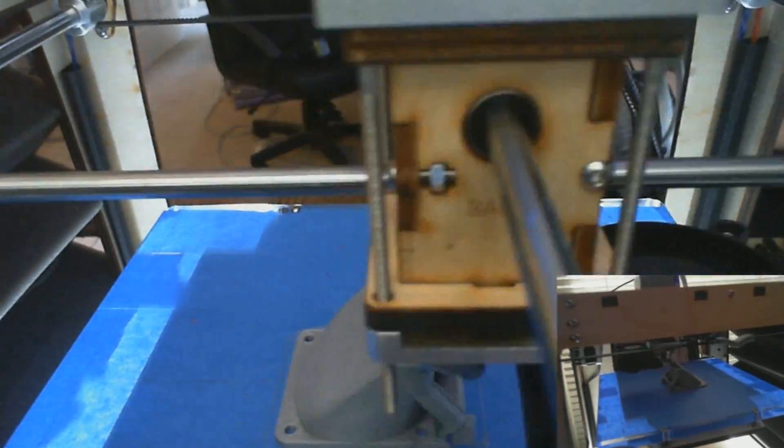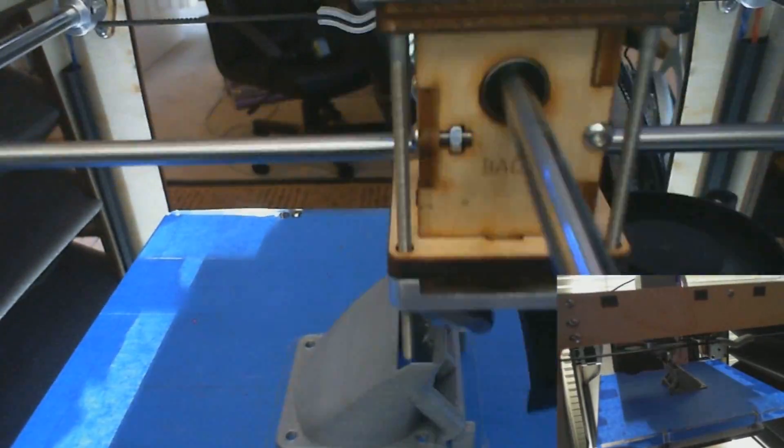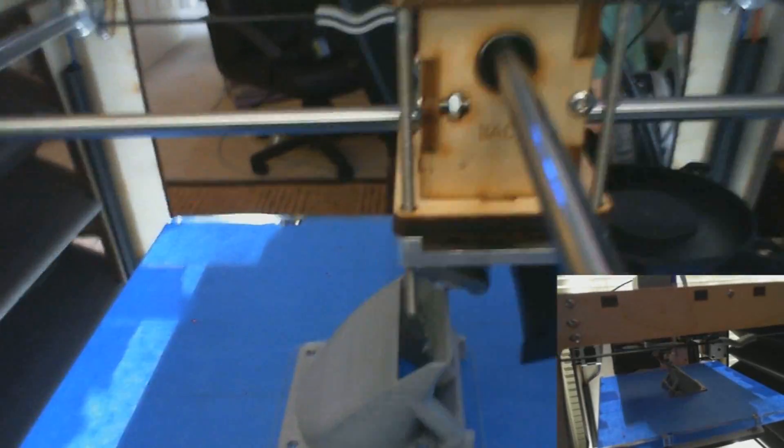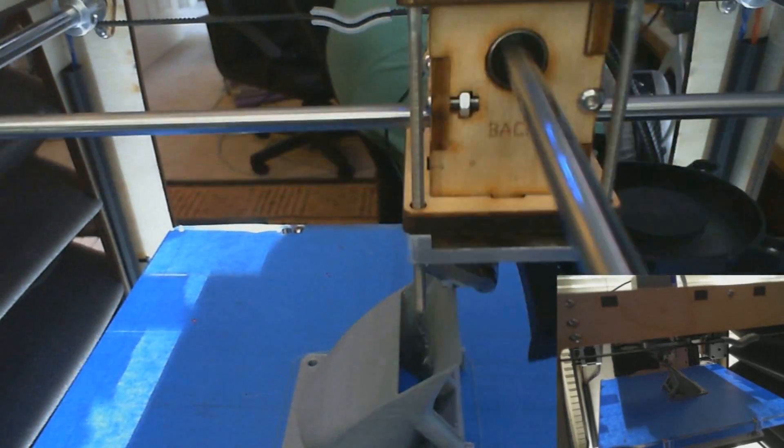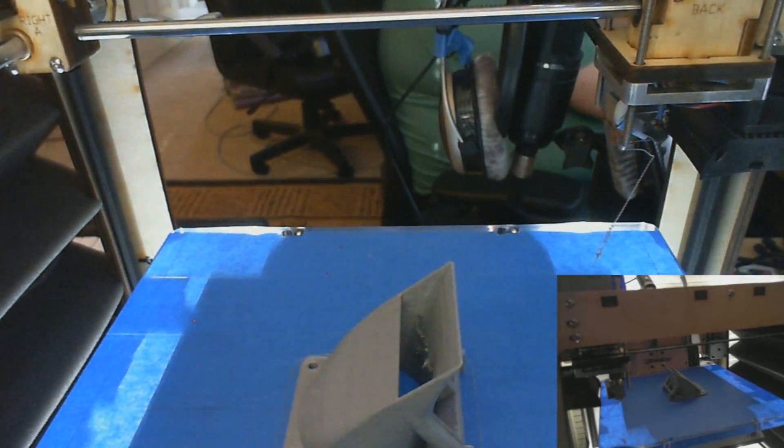We're just about finished here. You can see it's getting up to the final piece — just a little bit more until it comes to a point to direct that airflow. And we're just about done. There's the final product.